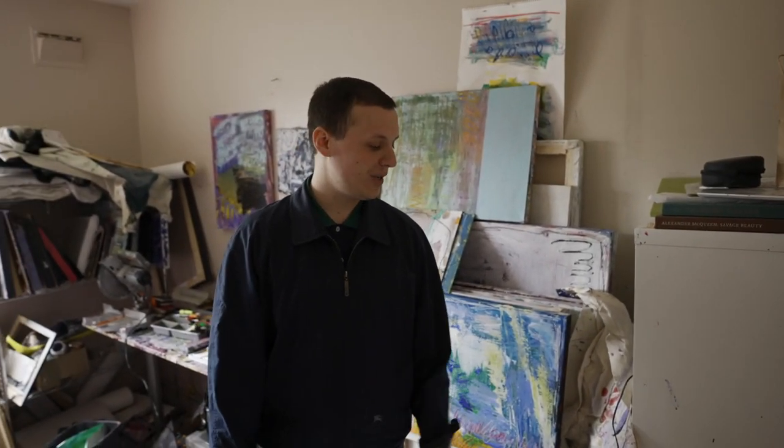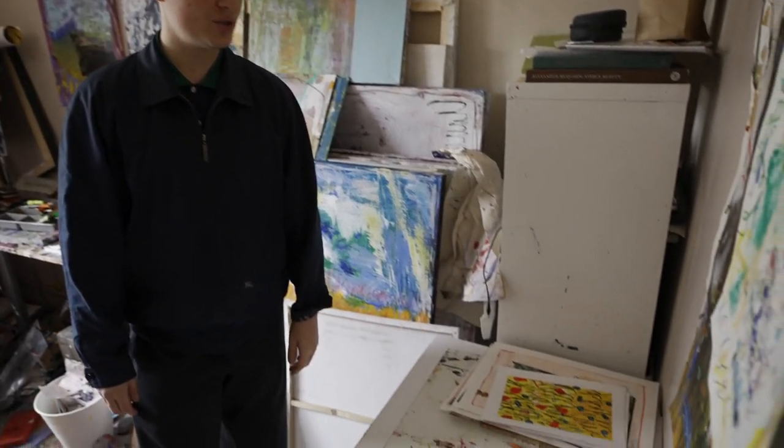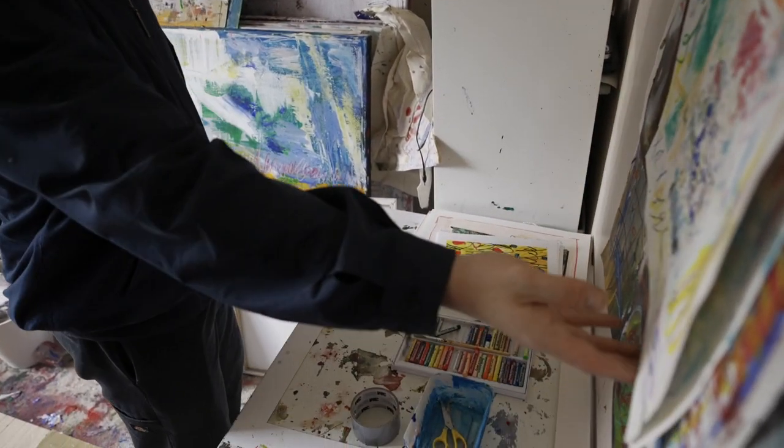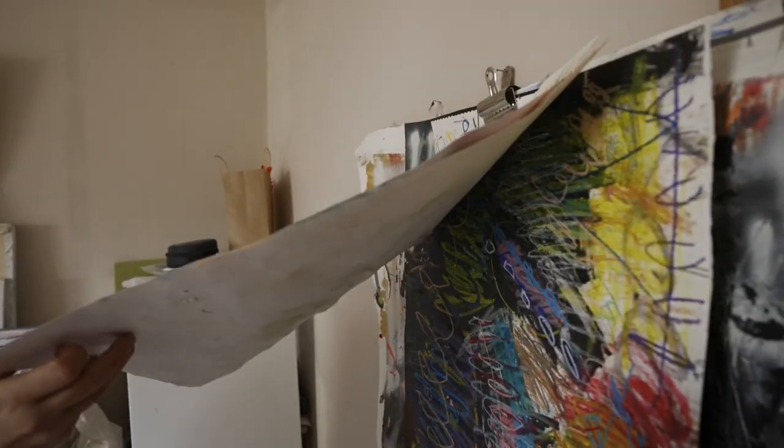As we come in on the left, there's a collection of completed works on paper that are being safely stored. We've also got some completed works just kind of hanging up here.